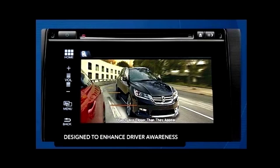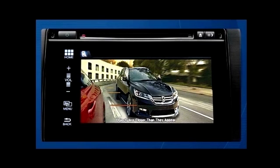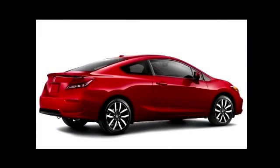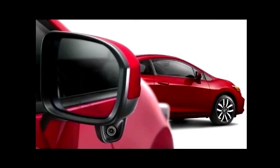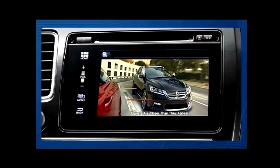Honda LaneWatch is designed to enhance driver awareness when changing lanes to the right, or even for parallel parking. The system features a camera mounted on the bottom of the passenger side door mirror. When the right turn signal is activated, an image of the area to the right rear of the vehicle is shown on the display.